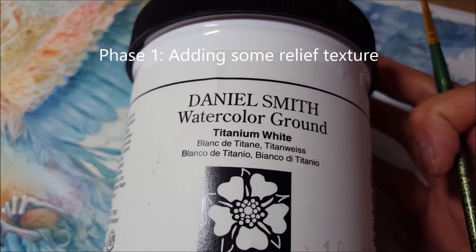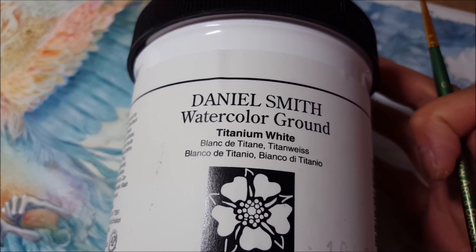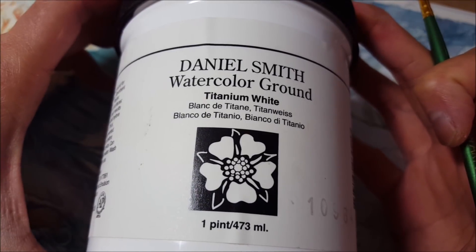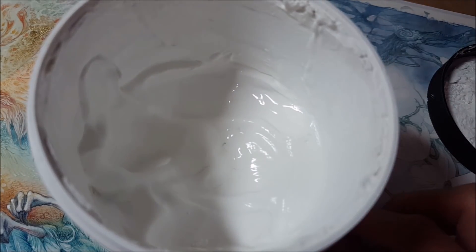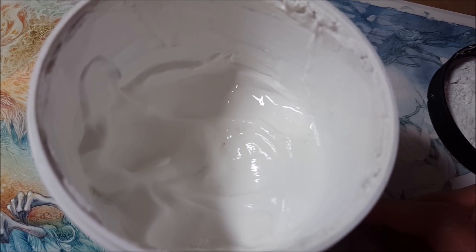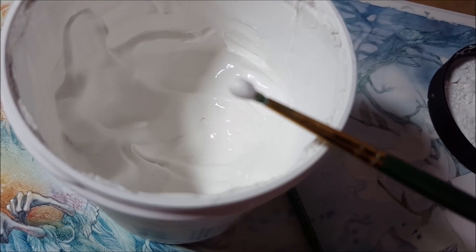I'm going to be using some of this Daniel Smith titanium white watercolor ground to build up some texture and some minor relief on a painting. Watercolor ground — if you've not come across this stuff — it is basically like a gesso for watercolors. It lets you paint on any surface and it's kind of this thick, creamy consistency. Let me show you a little bit on my brush — it's rather thick and gloppy.